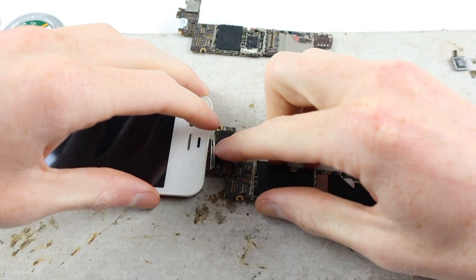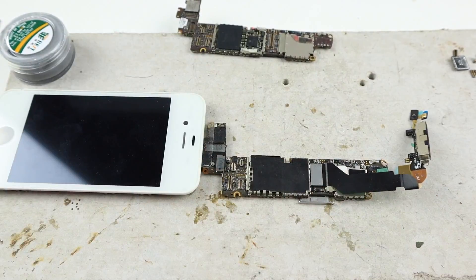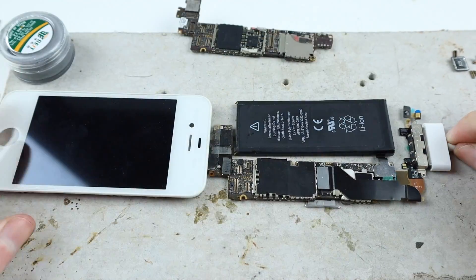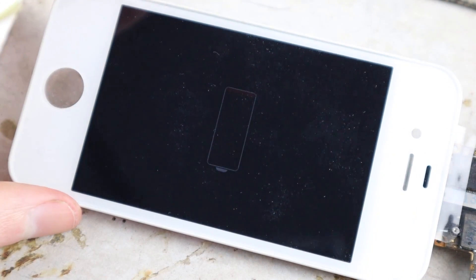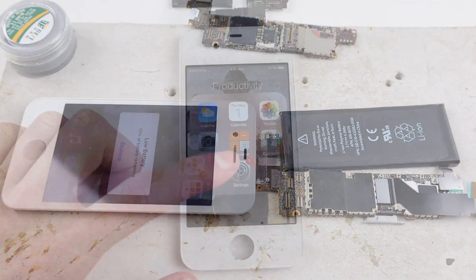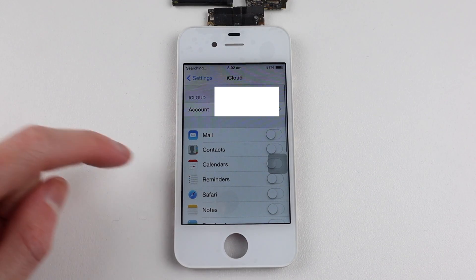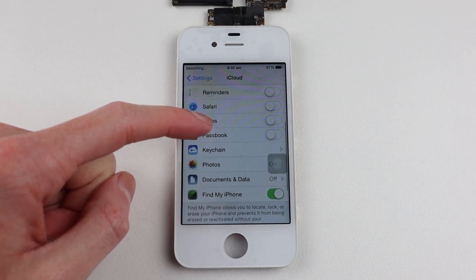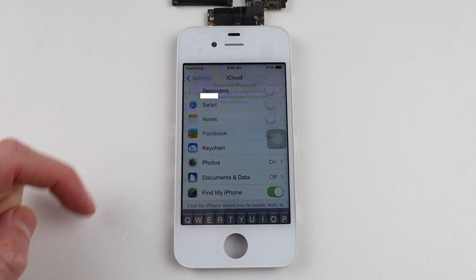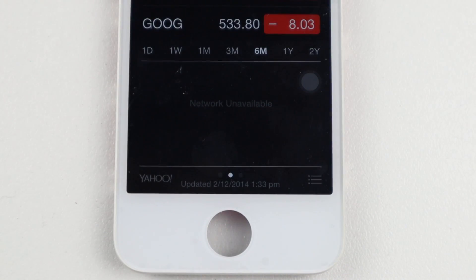Connecting up a test screen and dock connector, I prepped the iPhone for its first boot. I connected a battery and plugged in the charger — the battery flat symbol appeared, meaning the battery is detected. After a bit of a charge the iPhone powered up. Going into settings there is an iCloud account on it, although everything seems to be turned off, suggesting the previous owner didn't know the iCloud password. Checking the stocks app, the phone was last connected to the internet on the 2nd of December 2014.